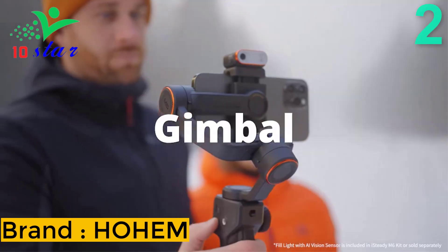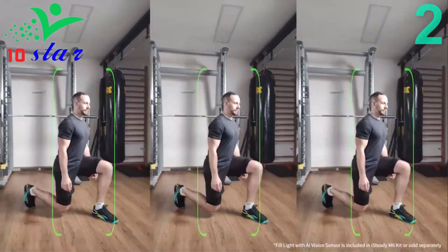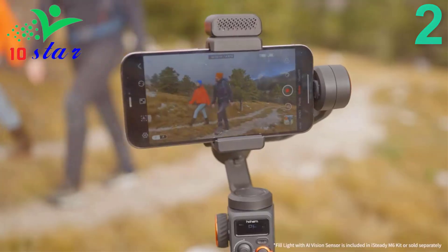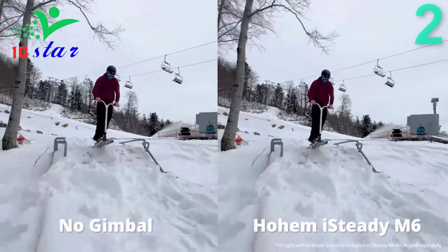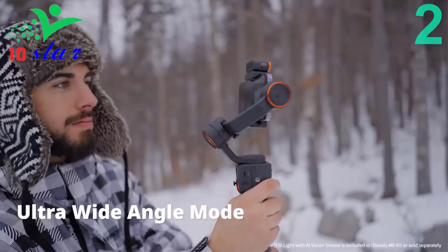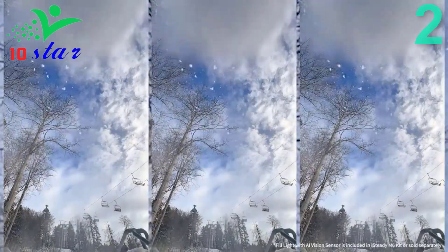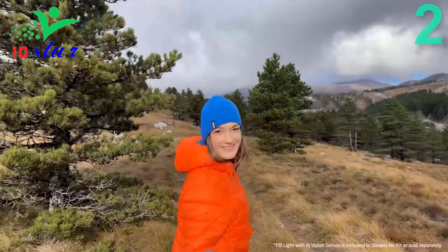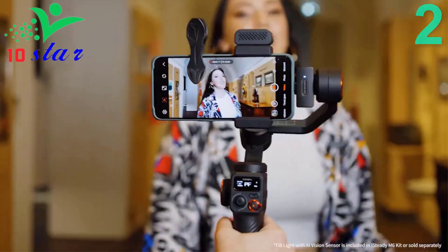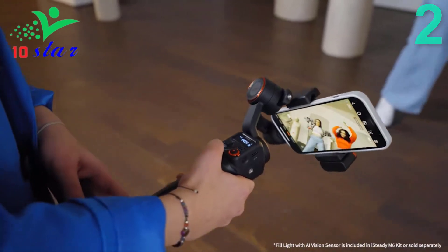Number 2. Brand name: Auchuan, model number: iSteady M6. The iSteady M6 gimbal integrates the iSteady 7.0 stabilization algorithms, helping you capture on-the-move, shake-free footage. The OLED display visualizes almost all gimbal statuses so you can conveniently check gimbal parameters, Bluetooth status, battery level, gimbal mode, and more. The brightness-adjustable CCT or RGB fill light supports cool and warm light and 360 RGB ambient colors, making it easy to shoot in low-light environments. The phone stabilizer has a large load of 0.88 pounds and 4 expansion ports, allowing you to connect devices such as microphones and LED lights. With 18 hours of long-lasting battery life, you can take your time capturing the perfect shot without worrying about your gimbal dying halfway through your shoot.